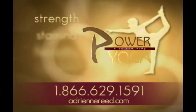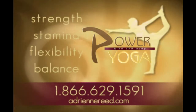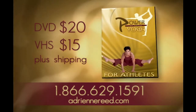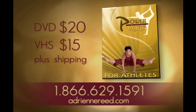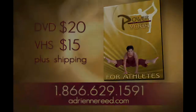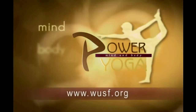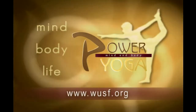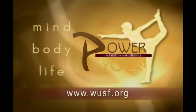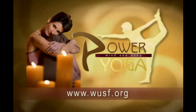If you'd like to continue to improve your strength, stamina, flexibility, and balance, order Power Yoga for Athletes. This hour-long video is for yogis who embrace a more active lifestyle. Call 1-866-629-1591 or visit adrianreid.com. For tips and secrets on Power Yoga, visit WUSF.org and click on the Power Yoga icon — you'll find frequently asked questions and show information from Adrienne Reed.